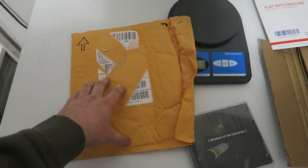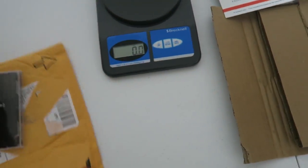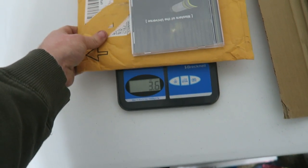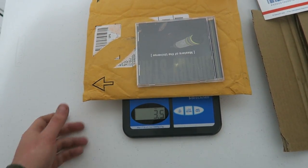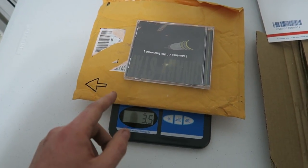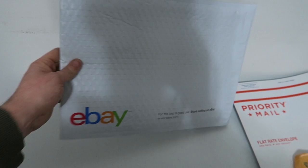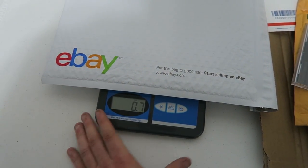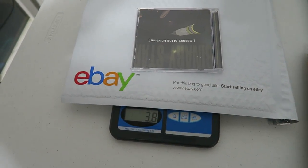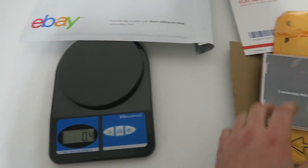This is a recycled bubble mailer I got from Amazon — smaller and a little lighter. You just take your CD, stick it in, and weigh it. Looking at about 3.4 to 3.5 ounces. Once you tape it up and stick a label on there, it's still going to be under that four-ounce threshold. I personally use these most of the time. This slightly bigger one weighs 0.7 ounces on its own, and with the CD it's about 3.8 ounces. Since it has an adhesive strip, you don't even need tape, and you're still under four ounces.